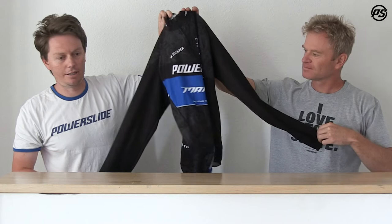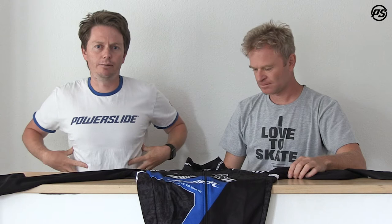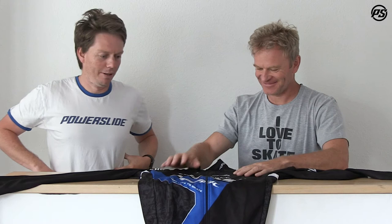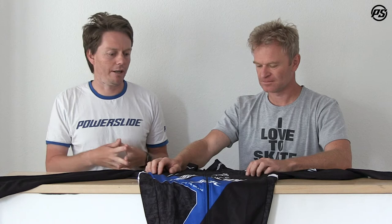The long sleeve jersey, as its name suggests, is a top made from a little bit thicker material — perfect for warming up, perfect for training on those cooler days. Really high-tech material designed specifically for skating, so it's designed to fit really tight on the body — though probably a bit tighter on some people than others. In general, it's designed to be like that so you're not gonna have any drag, because you still want to skate fast even when you've got a jacket on.